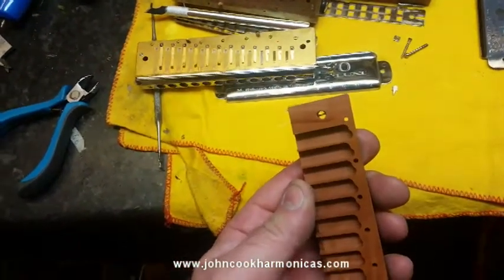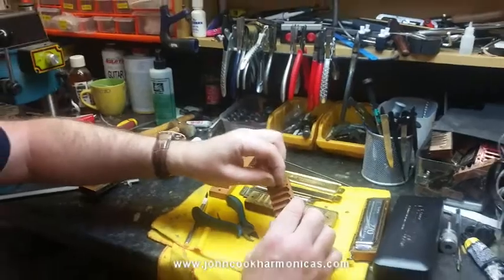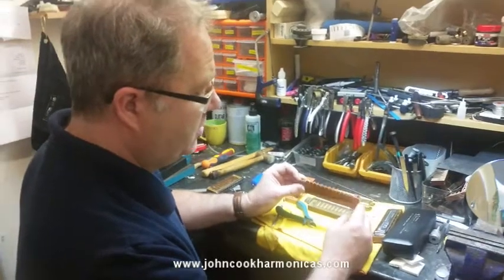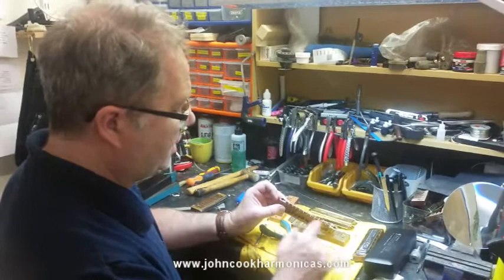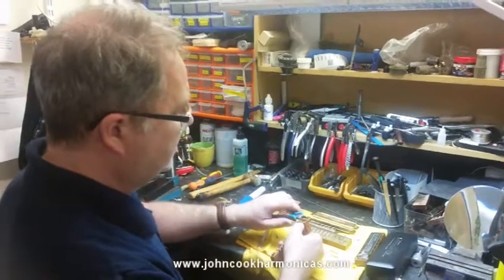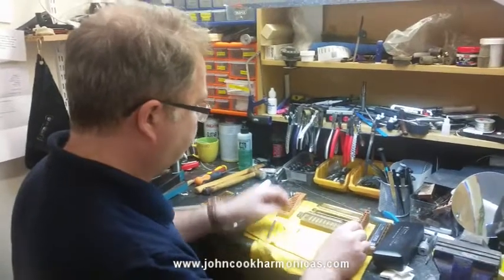That spring obstructs the cover plate screws, and what you'll find is that you can't get that screw in — it's very difficult. So the first option is just to buy a brand new comb with two spring holes — the deluxe comb — swap it over, and play around a bit with the spring position so that you can get the cover plates in. That's how you could modify your existing 12-hole with a new comb.